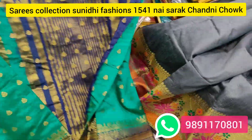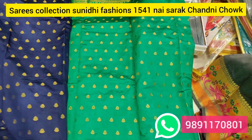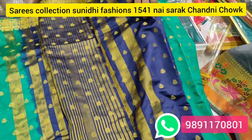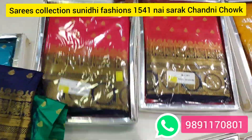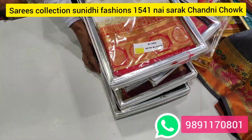You can see this — it will be a flower design. It will be a flower in Laos. You can order from Sunidhi Fashions. You will get the best quality at reasonable prices with a lot of varieties. You will trust us — you will not have to think about anything again.